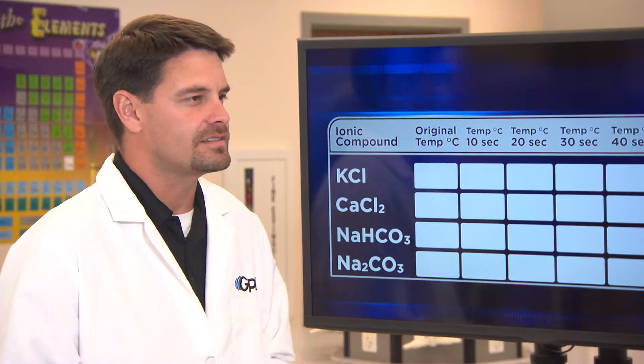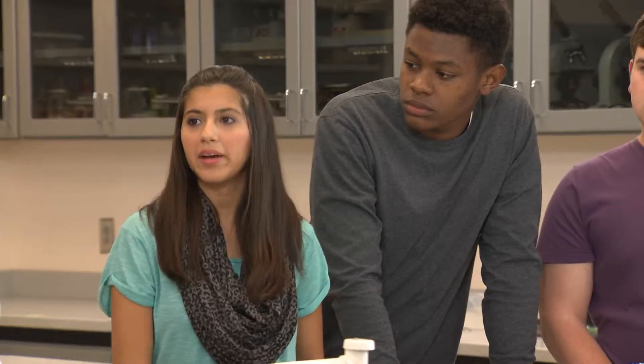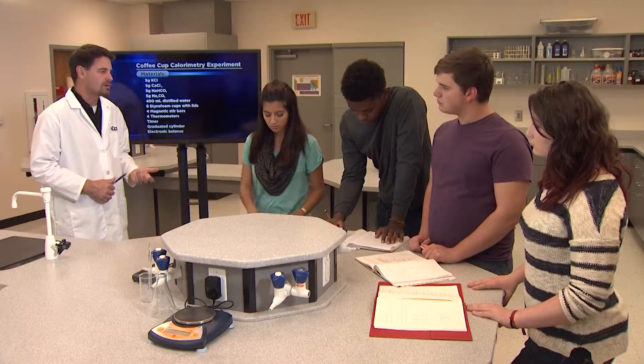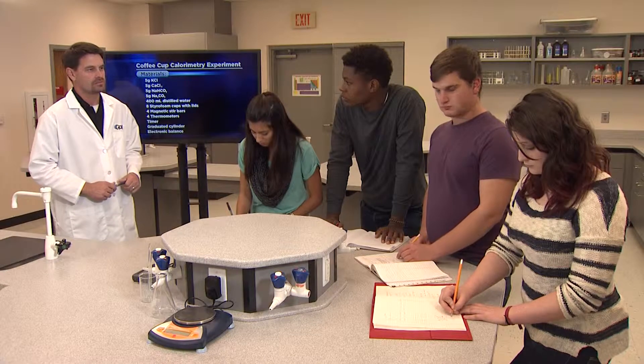Let's take a look at the other team's procedure. Maria, would you like to give us an overview? We made a list of materials first so it would be easier to get organized. And we thought the amount of distilled water should be accurate, so we decided to use a graduated cylinder. You're right, Maria. The temperature change depends directly on the quantity of water, so it's important to measure the amount of water precisely. Team 1, you should use a graduated cylinder as well.